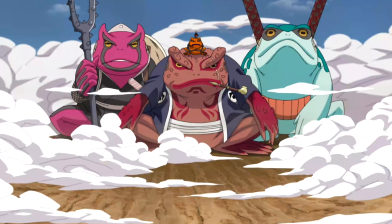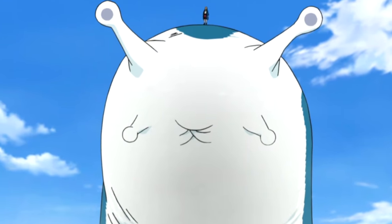Essentially, when you find whatever talking animal wants to teach you this power-up — be that the toads of Mount Myoboku, the snakes of Ryuichi Cave, or possibly even the slugs of Shikkotsu Forest — they're going to have you sit completely still. That's because you have to sit completely still in order to sense the nature chakra around you and pull it inside of you. Once you begin to pull in this nature spiritual energy, you have to mix it with your own physical energy at that perfect ratio. If you don't mix in enough nature energy, nothing will happen.